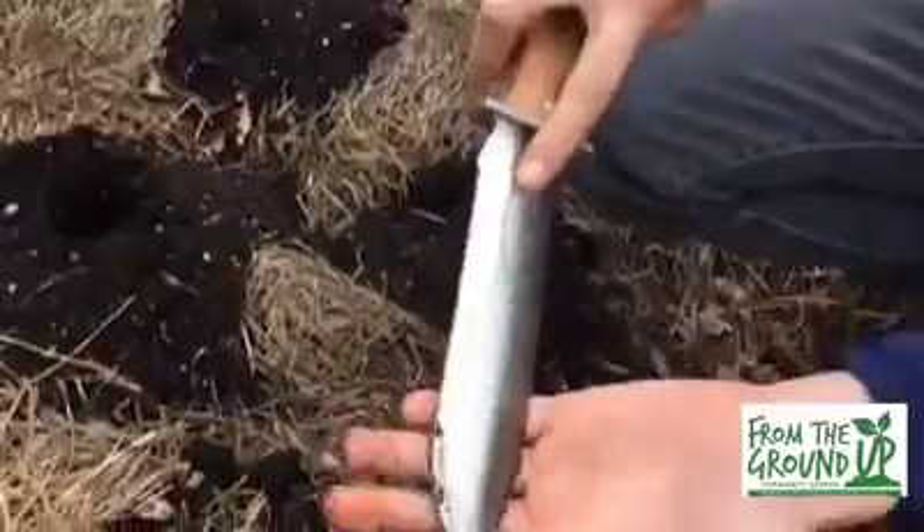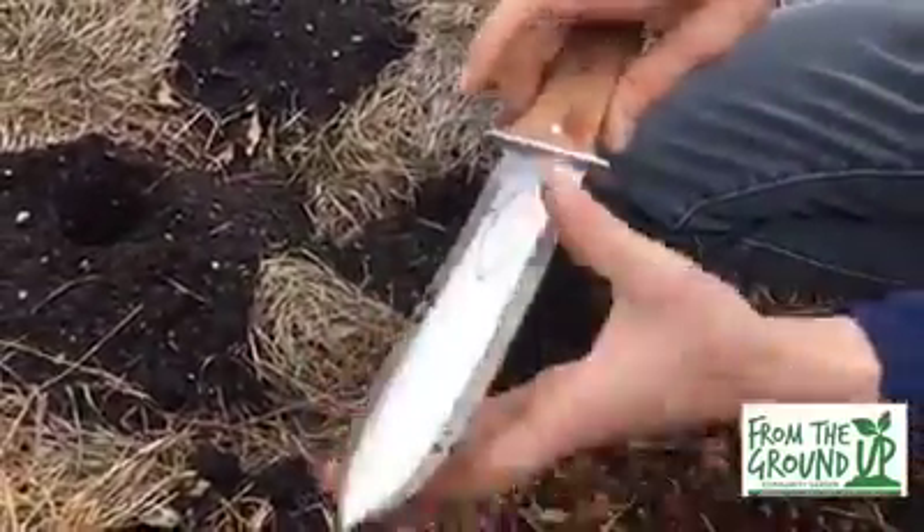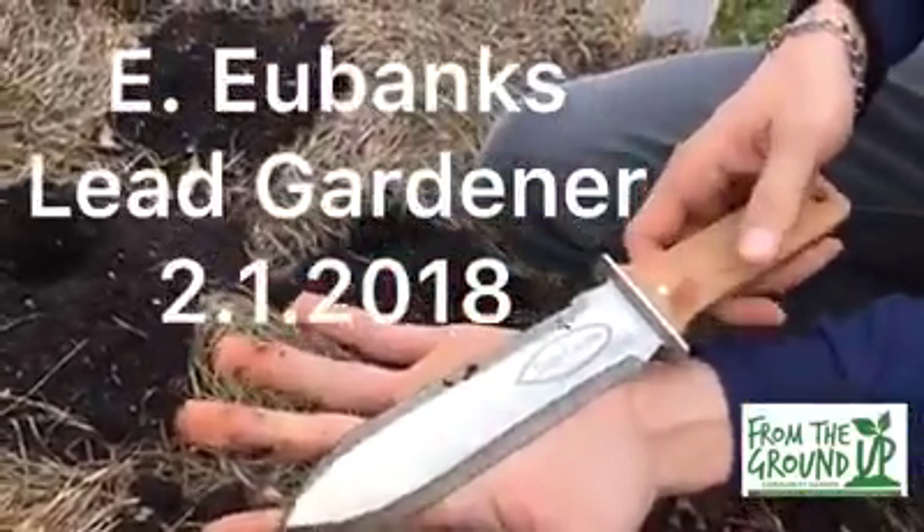The two sides — I like this because it has a serrated edge, good for harvesting or trimming, and then it's also got a really fine edge on the other side. And you carry it in a sheath.